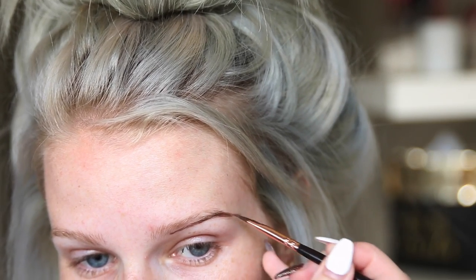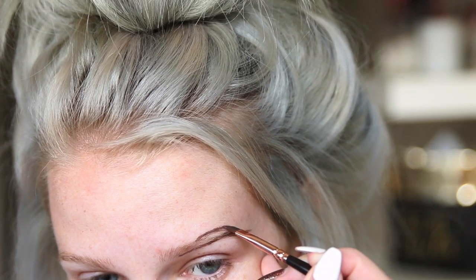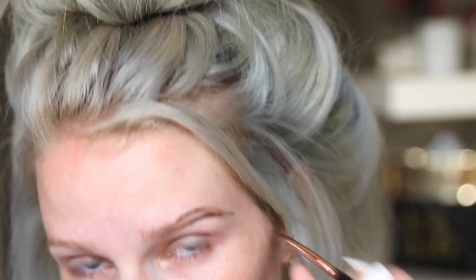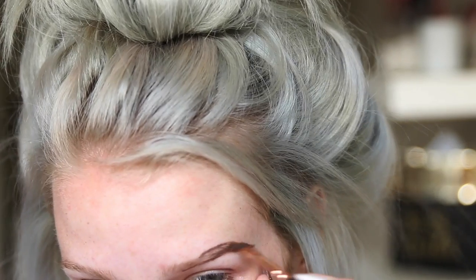I do the tail edge first when I have more product on my brush, then I fill it in a little bit. When I have less product on my brush I go towards the front of my brow and gently fill that in.